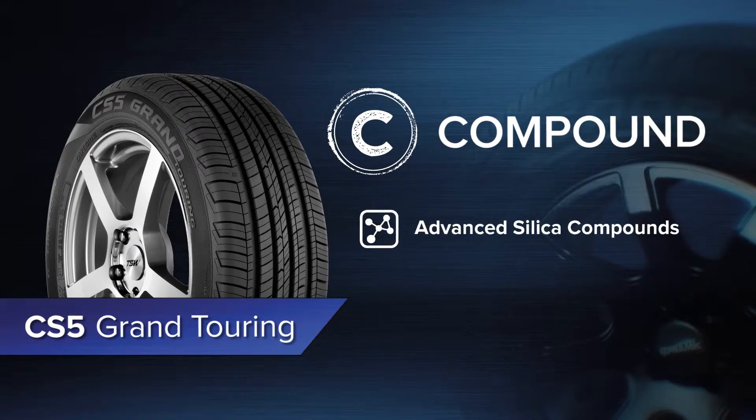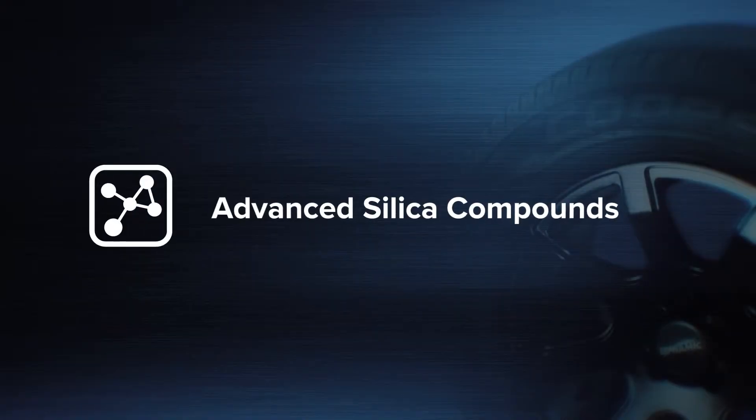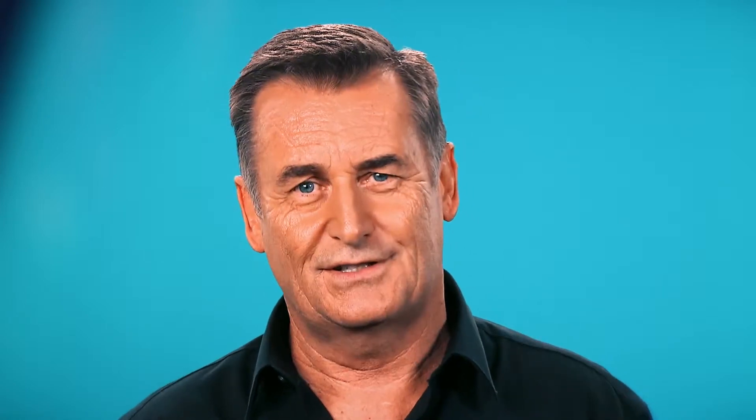Let's take a closer look at the technology in the CS5 Grand Touring. Cooper have been developing leading compounds for over a century, making tyres renowned for safety, stability, strength and performance.